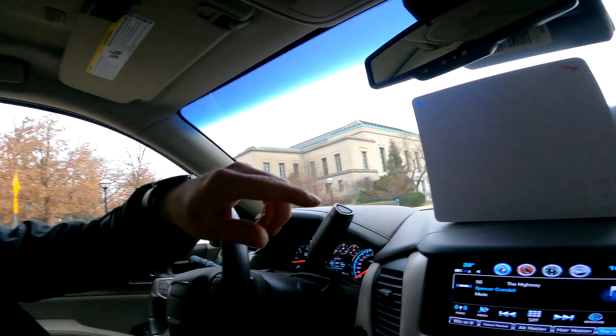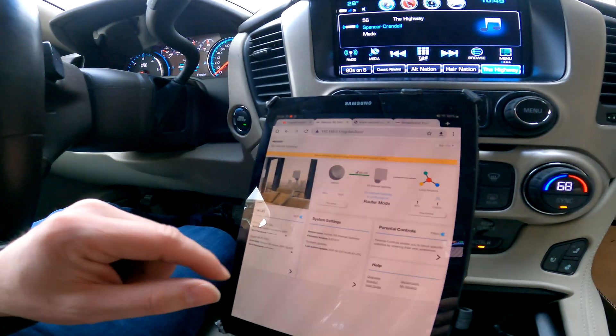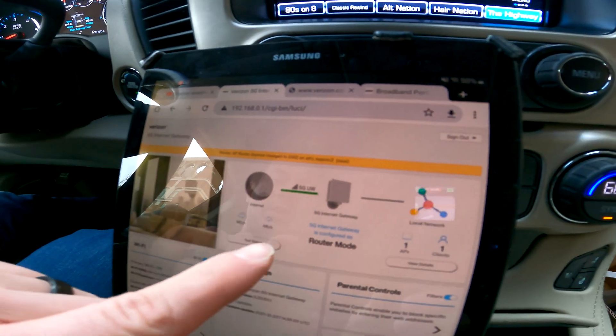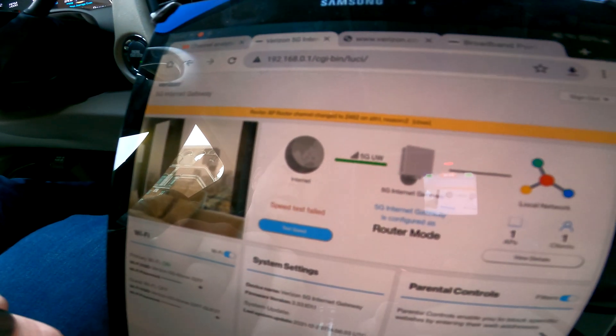When I first messed with it I did get a signal — a green light showed I had a good signal — but it was not letting me connect to the internet. I logged into the gateway at 192.168.0.1 over Wi-Fi and it shows full signal bars, but it does not show connected to the internet, and a speed test fails. I did a factory reset and played with it, but now I just get the flashing blue light and the My Verizon app won't connect to it either.